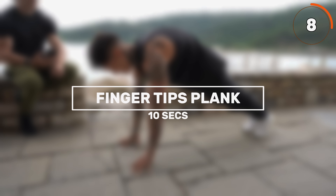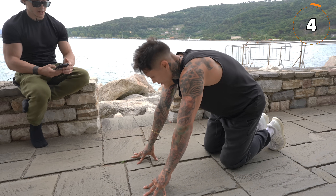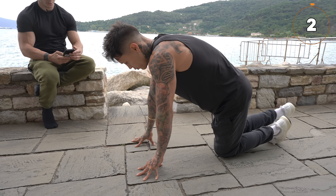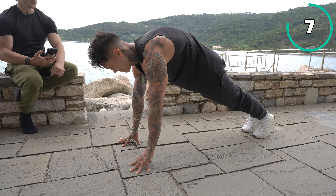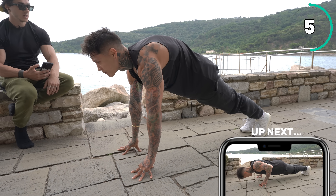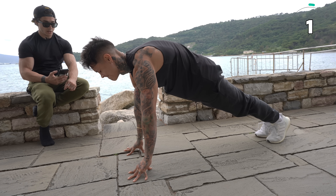Next exercise: from this position, we go to a normal fingertip plank. At least 10 seconds — let's go. Always breathe, it's really really important. Elbows straight, always squeeze the core. And stop.